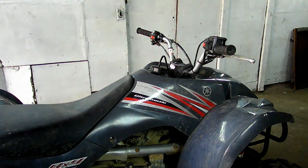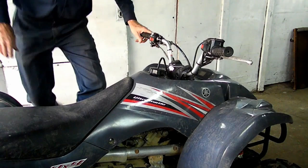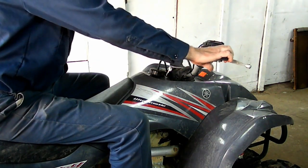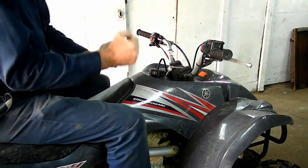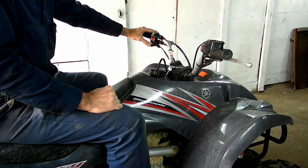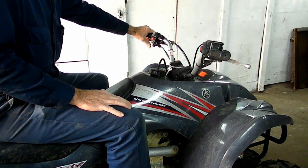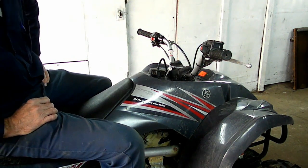Alrighty, gas tank's all on, seat's on. Everything should be functional. Let's see if we can start this baby up. Gas on. Kill switch on. Choke on full. Key on. Alright, here we go. Come on baby. Yeah! Ho ho ho, baby. When was the last time that thing started? Sweet. Somebody's going to be very happy.